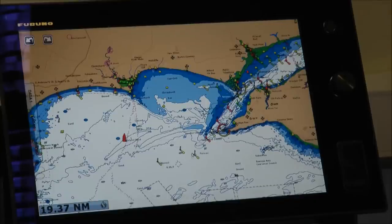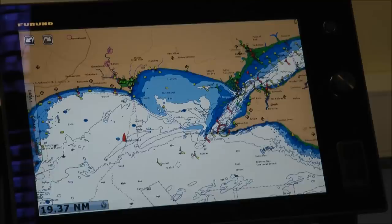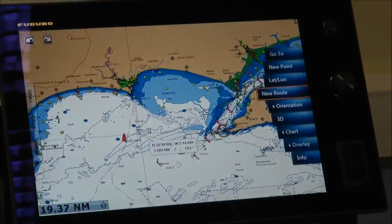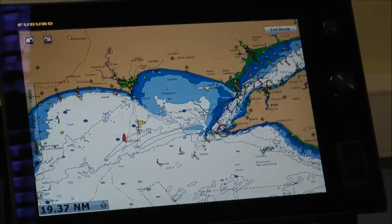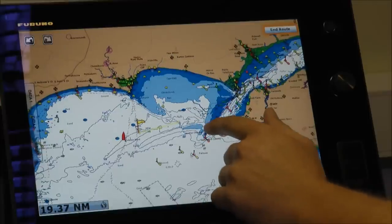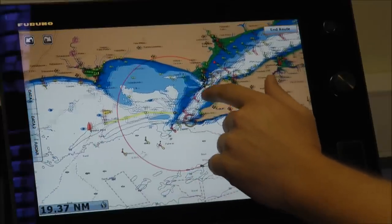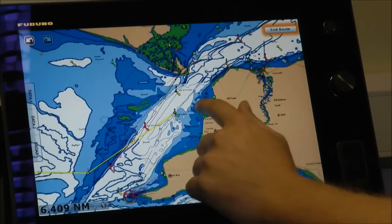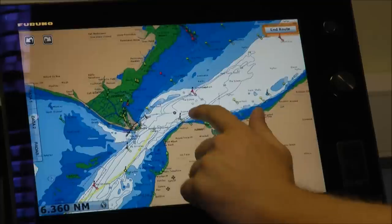One of the key functions of a chart plotter is routing. On TimeZero Touch, we've made it as easy as possible to input your routes. I'm going to touch my screen at my start point and select the new route button. It's got a little flag to indicate where I'm starting from, and then I touch my screen wherever I want my waypoints to go. I can still zoom in and pan around to get my points in exactly the right position.